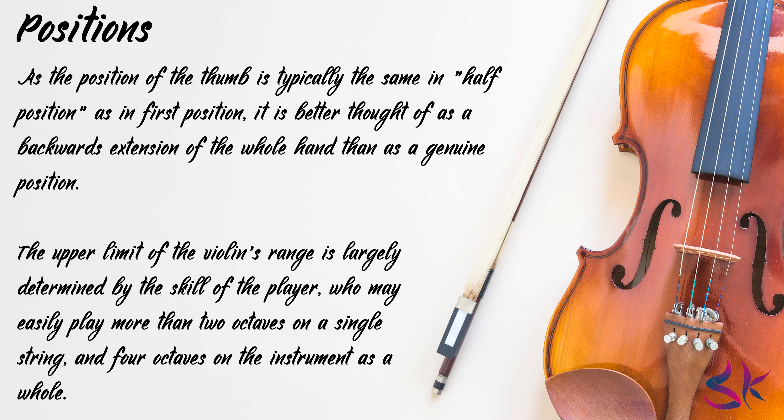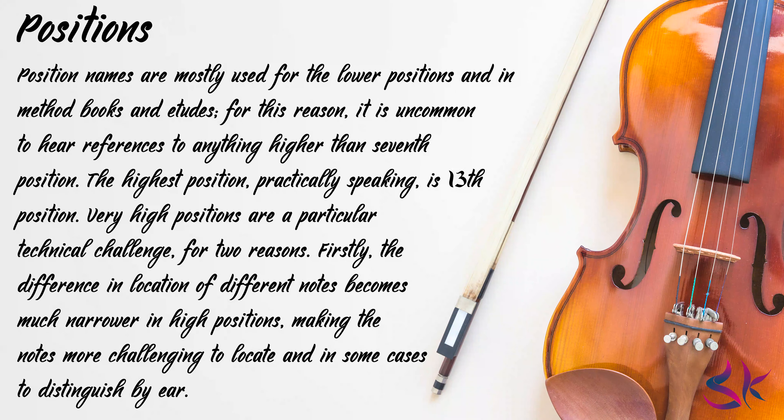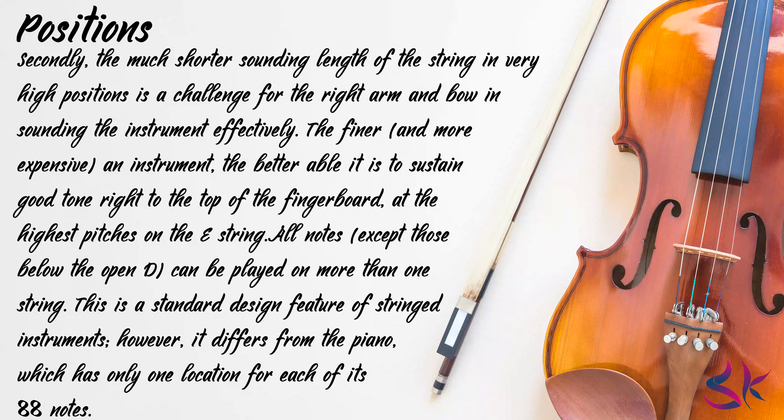The upper limit of the violin's range is largely determined by the skill of the player, who may easily play more than two octaves on a single string or four octaves on an instrument as a whole. Position names are mostly used for the lower positions in method books and études. The highest position, practically speaking, is the 13th position. Very high positions present two challenges: first, the difference in location of different notes becomes much narrower in high position, making the notes more challenging to locate and distinguish by ear; and second, the much shorter sounding length of the string in very high positions is a challenge for the right arm and bow in sounding the instrument effectively. The finer and more expensive an instrument, the better able it is to sustain good tone right to the top of the fingerboard at the highest pitches on the E string.